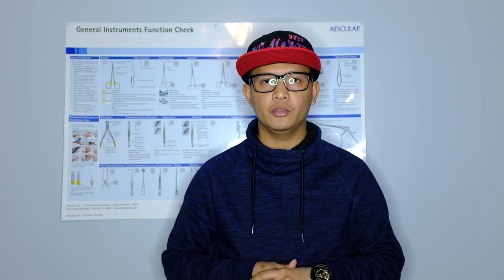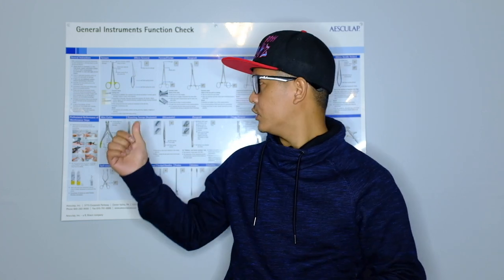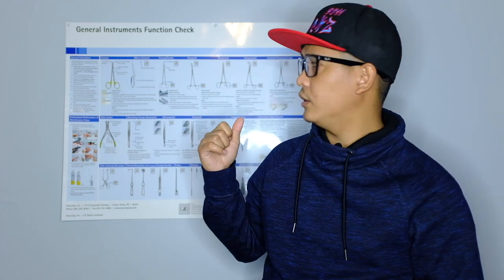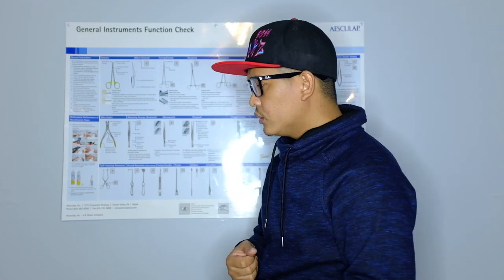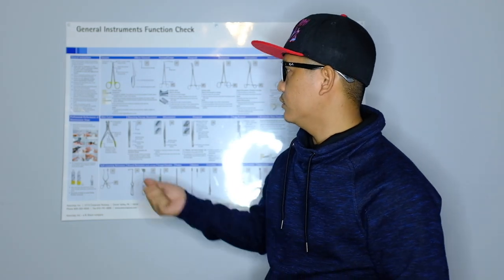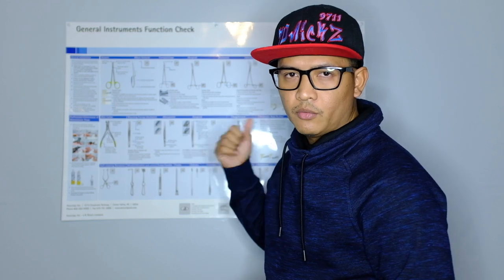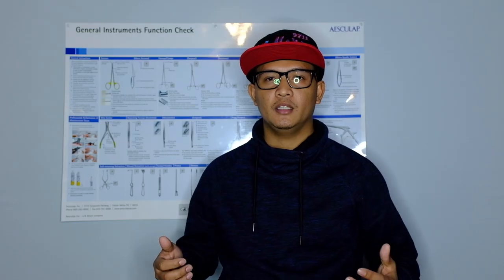The last and most common method of sterilization is pre-vac steam sterilization. This is used for commonly used metal instruments — the critical instruments used in surgery — such as scissors, clamps, forceps, needle holders, elevators, and retractors. These are all processed through steam sterilization.